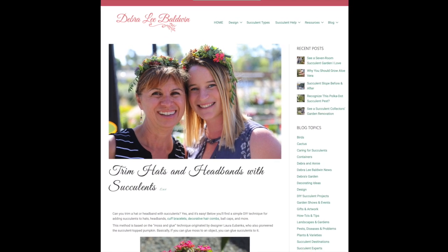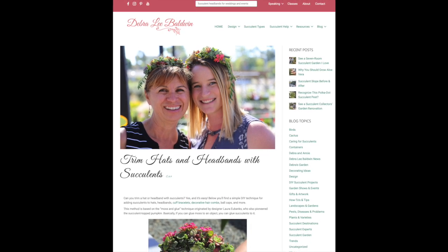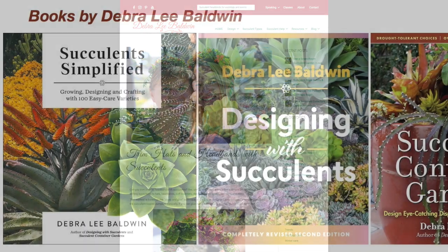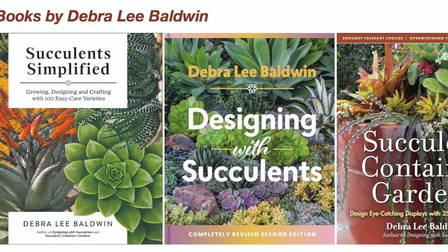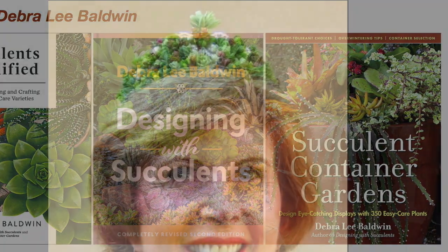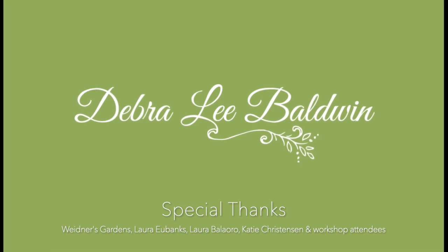Find all of these steps, plus photos of finished hats and headbands, on my website, DebraLeeBaldwin.com. I hope you found this video helpful and entertaining. My goal is to inspire you to use succulents in fun and creative ways, in projects and in your garden and outdoor living spaces.